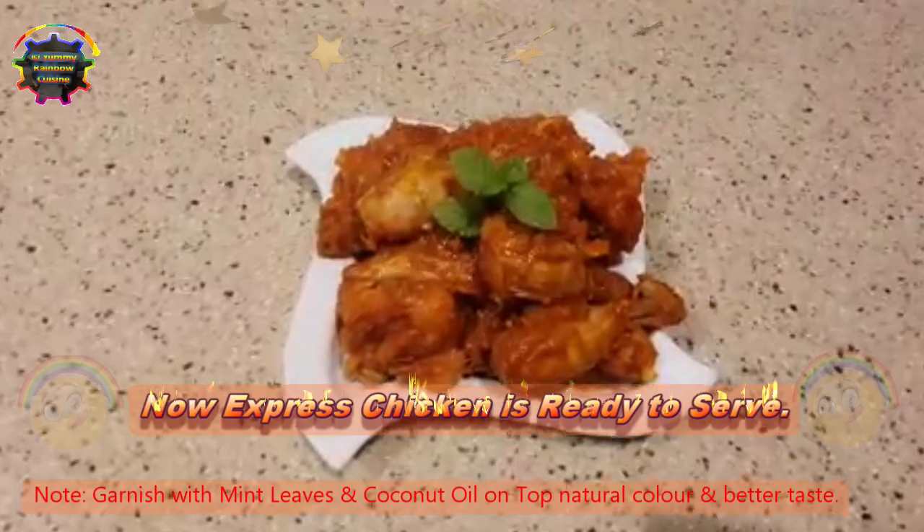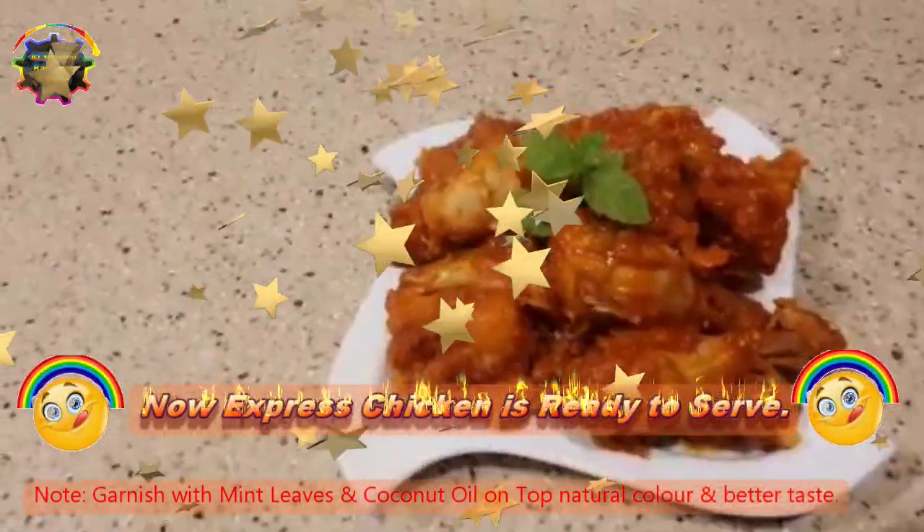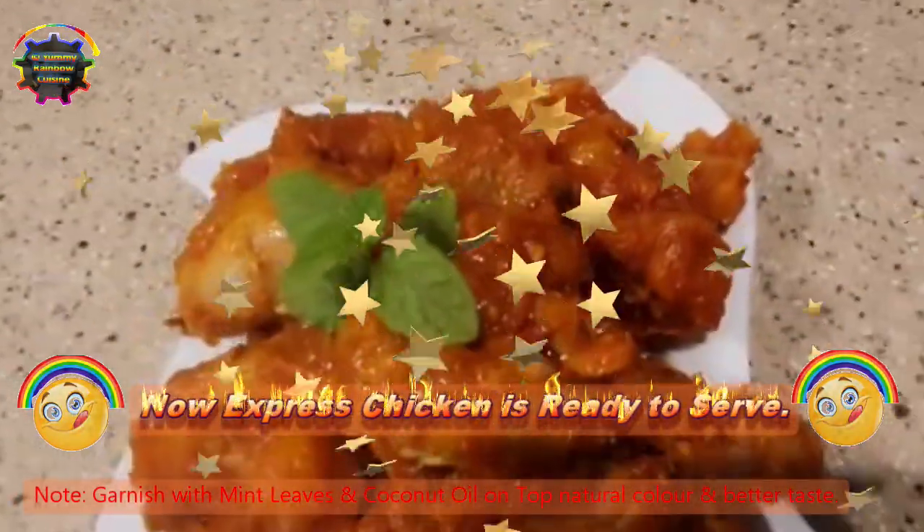It's the right stage to serve now. The Chattu Buttu chicken is ready — express chicken! If you wish, you can top it up with more coconut oil for extra aroma.